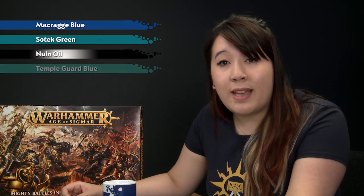We'll start with a base coat of Macragge Blue and then do an all-over layer of Sotek Green. After that we'll do an all-over shade of Nuln Oil and once that's dry we'll brighten the armour back up with a layer of Sotek Green. Finally, we'll add some highlights with Temple Guard Blue.